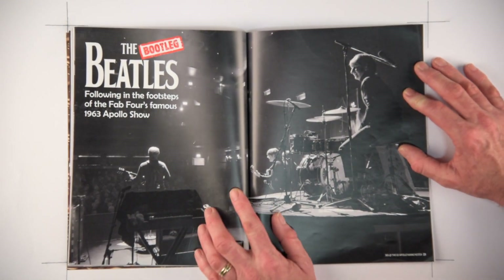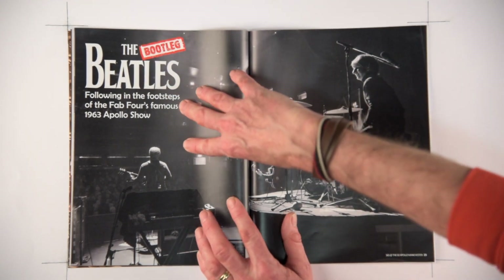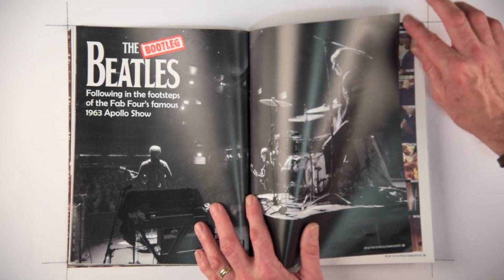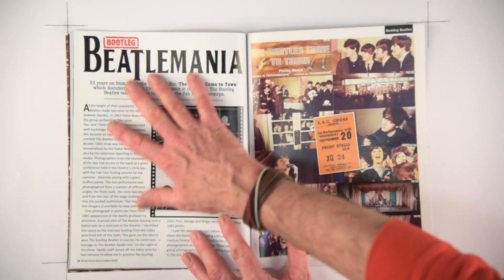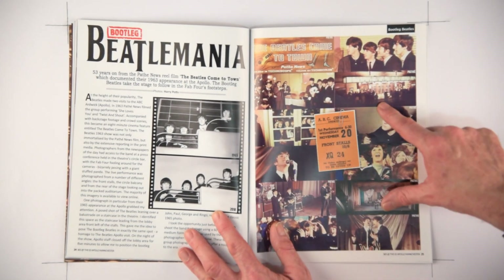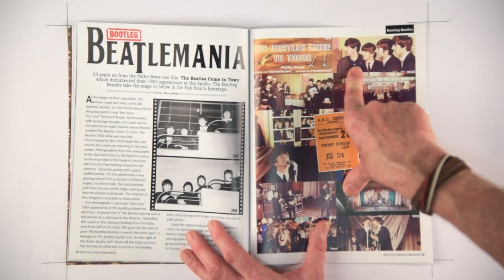Featuring some of the live music — the Beatles, the Bootleg Beatles at the Apollo. Everything has been turned into black and white to emulate and reflect classic Beatles concerts of the 1960s and try to recreate some of the imagery of the time. There's a lot more text here and a double page spread of Pathé newsreel stills to give an idea of the era, the show itself, and what I was trying to recreate.